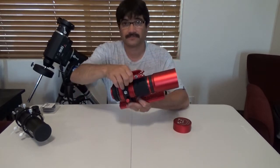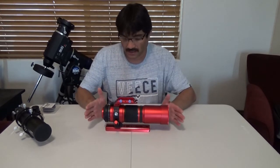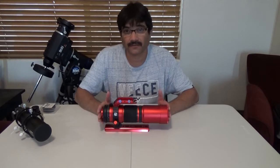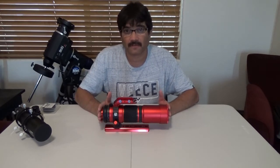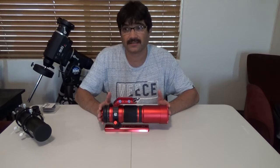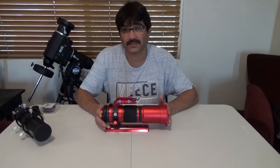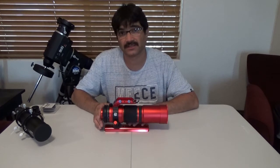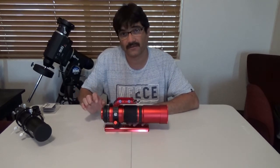And then you just lock it down just like that. My initial review is I love this scope. It is a great scope. I got it from Agena Astro. I ordered it on a Wednesday morning and I think I got it Friday by noon. It was super fast shipping. It was just wonderful. I cannot stress how pleased I was, and it was the first time that I ordered from Agena Astro. I will continue to order from them if they have the stuff that I need. One thing you need to keep in mind is that you're going to need to create the back spacing so that you can have the correct spacing for flatness. It's 55 millimeters of back spacing.